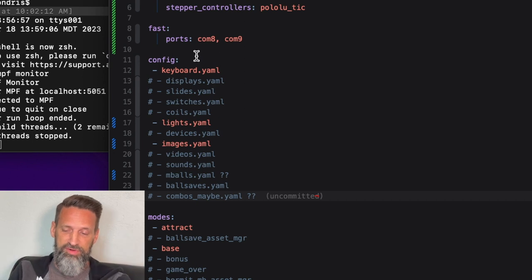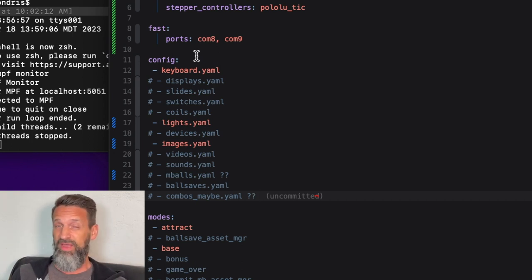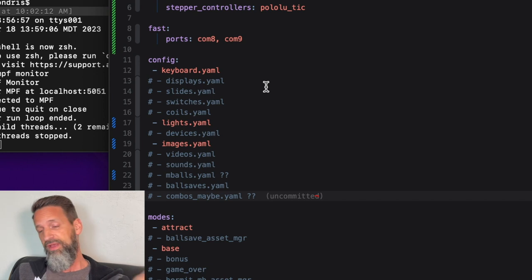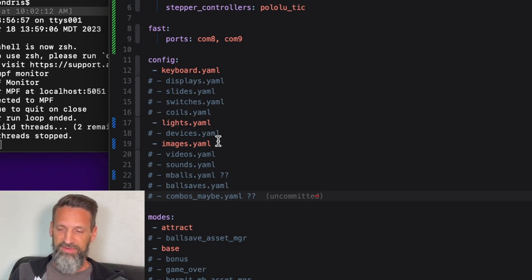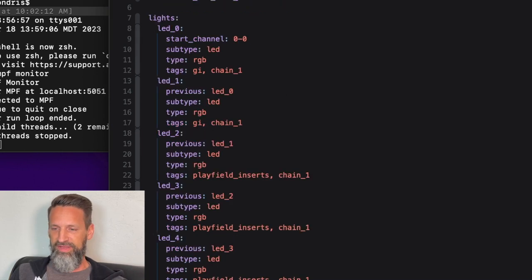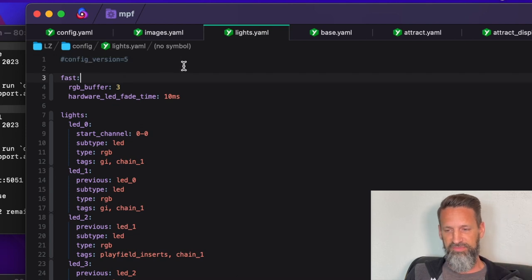We're going to have a specific file for keyboard controls, a YAML config for display information, one for light shows, one for track mode, one for images for each mode. In here I've got keyboard, displays, slides, switches, coils, lights, devices, images, video, sounds, multi-balls, ball saves, combos. I've commented out the ones I'm not working with right now, and today we're going to talk about the lights file.